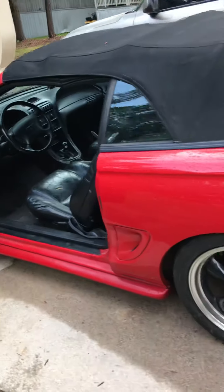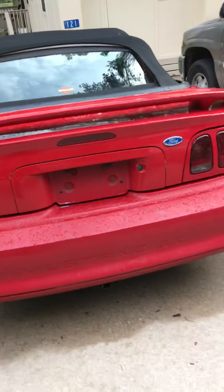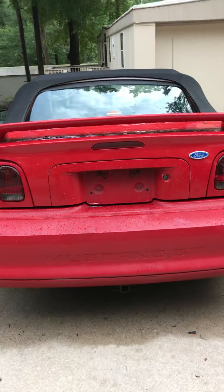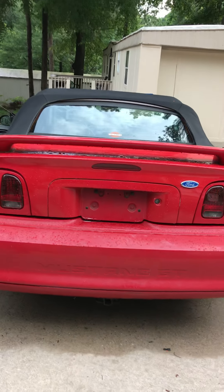What is up y'all, welcome back to Cory's Way and today I'm gonna be doing a walk around of my new car, this 97 Mustang GT 5-speed manual. And I'm gonna be giving y'all a cold start of it.